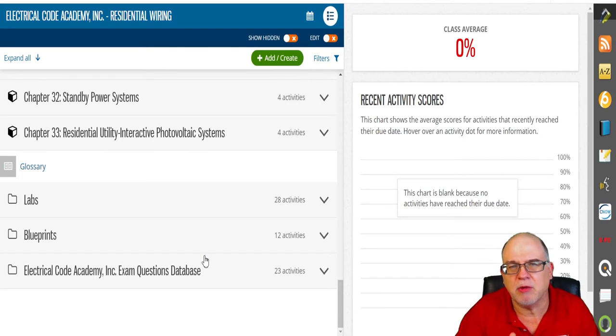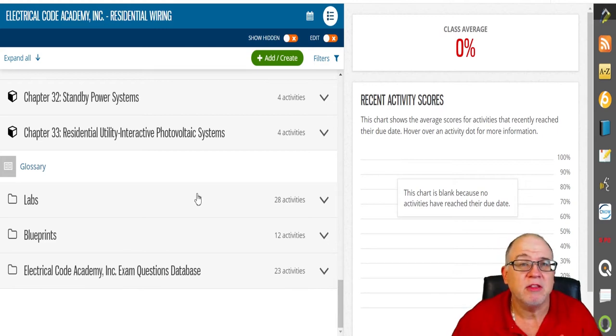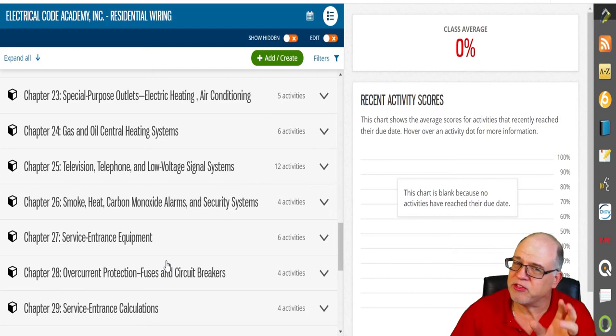You also get access to our exam question database — over 800 questions — not to mention the numerous questions throughout the program, which takes you over a thousand-plus questions on this topic alone.